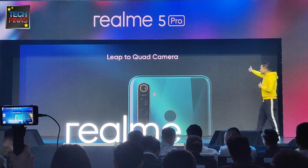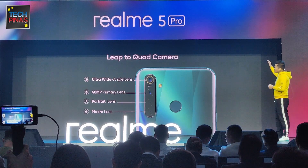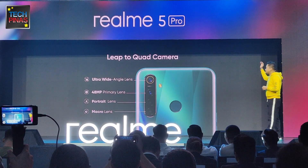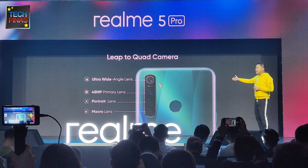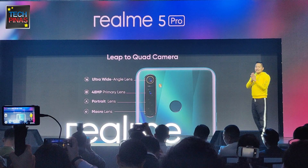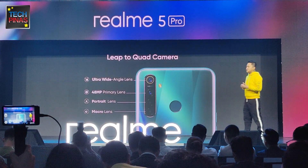This is how the quad camera setup looks like from the Realme 5 Pro. You have on top the ultra wide lens, followed by a 48 megapixel primary lens, followed by a portrait lens and of course a macro lens. All of these lenses are actually delivering a different style of photography for everyone.